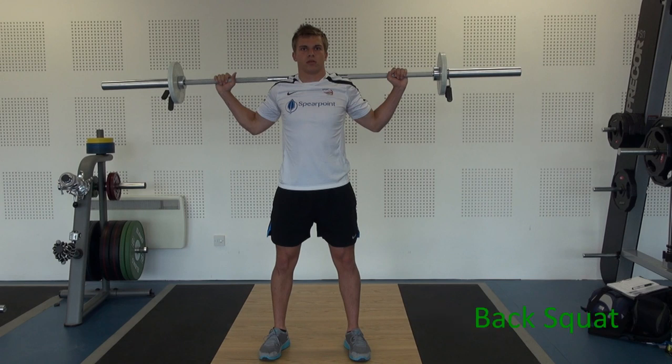We now move on to the back squat, which is one of the most important exercises in weight training. The back squat works the muscles of the quadriceps — the front of the thigh. It also works the back muscles and the gluteus maximus muscles. It is an essential exercise for most sports.